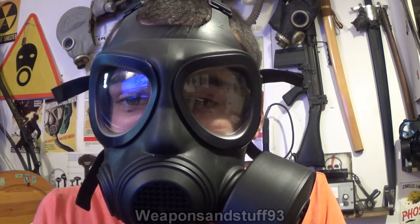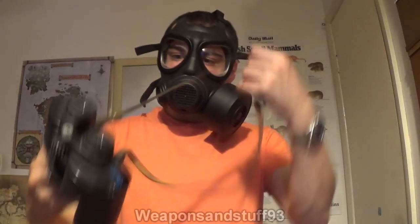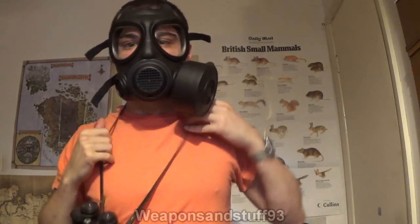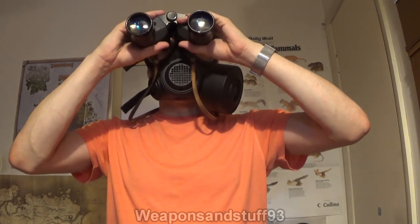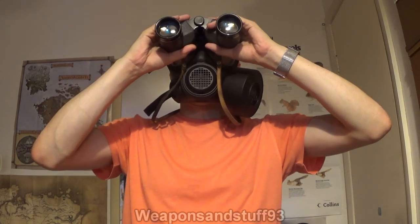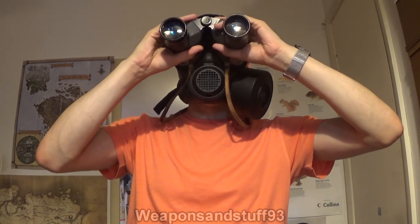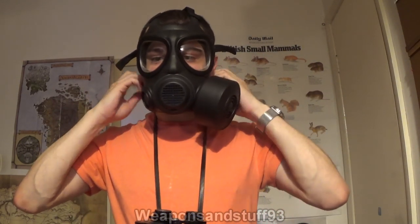What I'm going to do now is get some binoculars and see — do all these masks work with optics to a degree? That would be an interesting thing to find out. Here are the binoculars. We're going to go in reverse order, starting with the Foshida. Yeah, I can look through the binoculars — it's not the perfect optical picture, but I can do it. This would work with optics; it's not the most brilliant mask for working with optics, but you could at least do it. Iron sights would obviously work better, but for optics, it works.